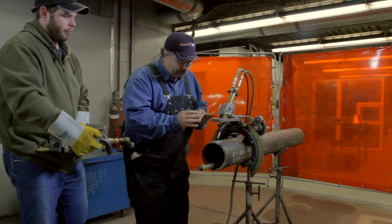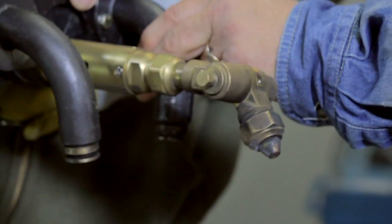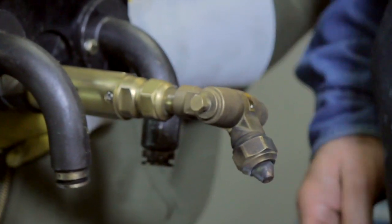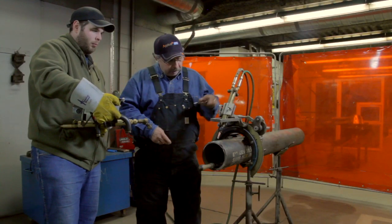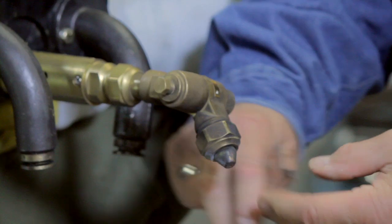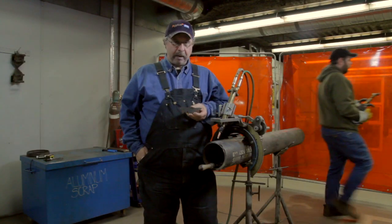It has to be very, very precise, especially on pipeline when you're doing tie-ins. This is the type of torch and crawler you'll be using on pipeline. You can use the button tip or the longer tip on either. This is a building trades one — it works perfect on either. That is the advanced cut line for the welder's pocket pal.